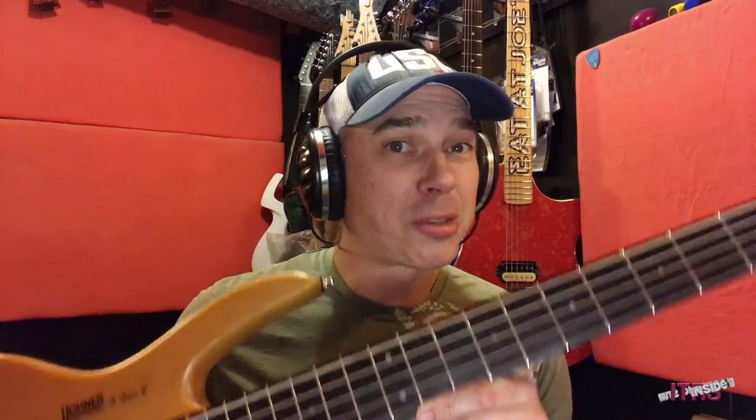I'm Jody Whitesides and this is another Inside the Recording Studio Tuesday tip. Today I'm going to be talking about bass DI recording, starting with my bass right here.